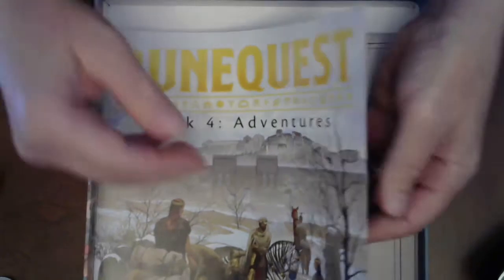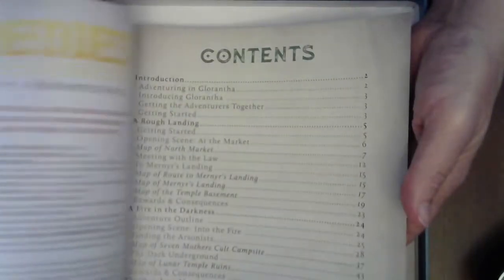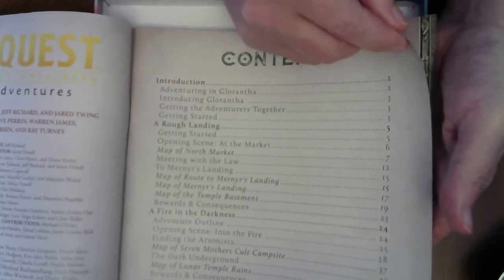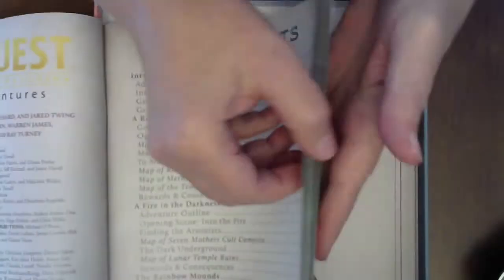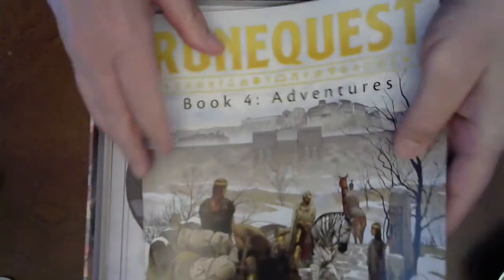Book Four — Adventures. I have not actually looked through this either. Let me see how many there are. Rogue Lightning, Fire in the Darkness, The Rainbow Mounds, and Further Adventures. Again, maps — ooh, Rainbow Mounds — a new Rainbow Mounds map. Lots of good stuff, some chaos creatures, and all this should be from around the Jonstown area.